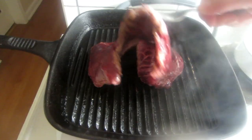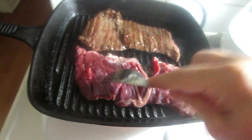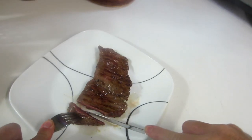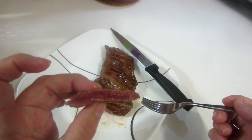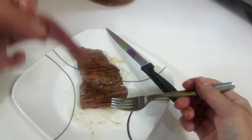Let's see if my pan is hot enough — I can see smoke coming off of it. I put two skirt steaks in there. That's a nice medium rare to rare. I like that. Now let's try it.